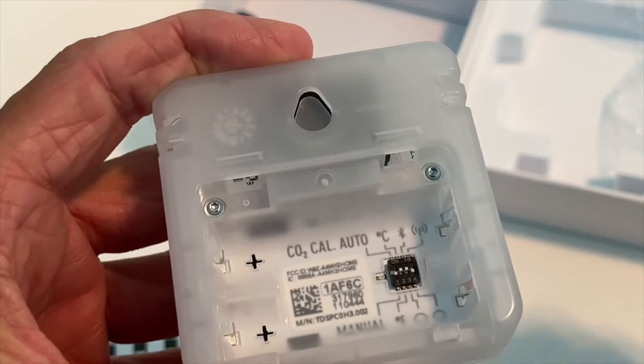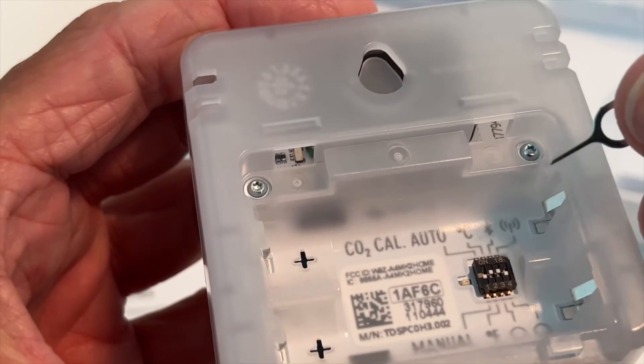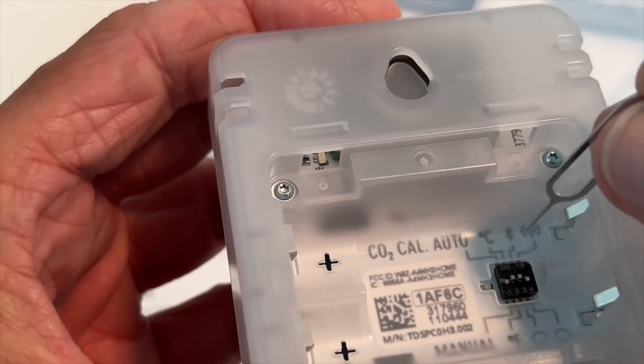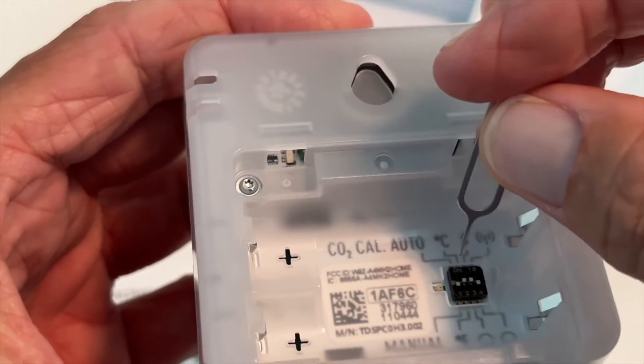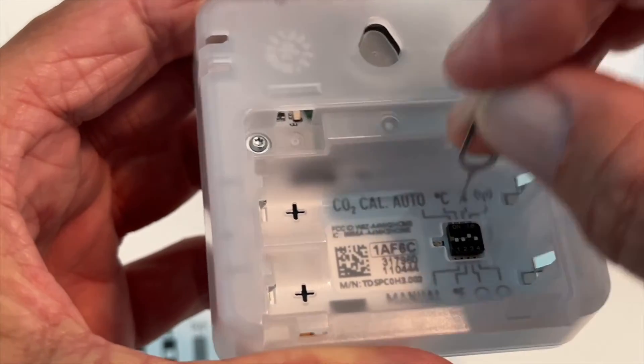And that's what you need to do to get it to Fahrenheit. So I'm going to reach in with this little tool, and I'm going to push that second white lever down. I've got to make sure I get it on the right one. There we go.